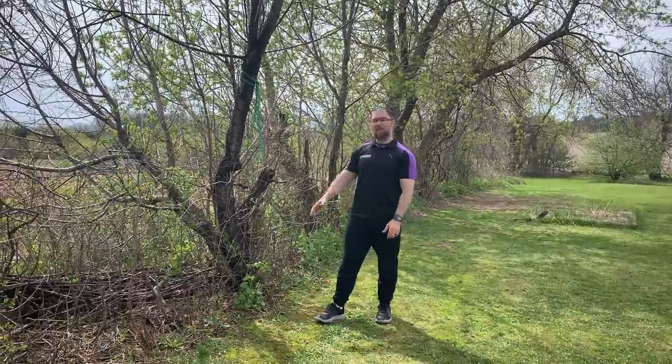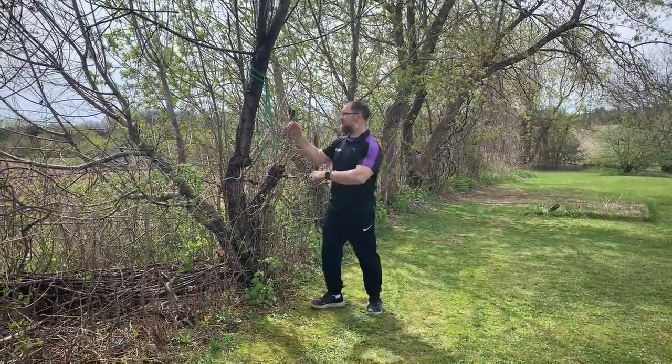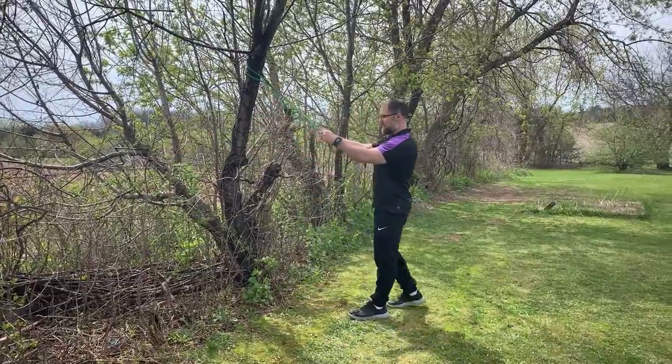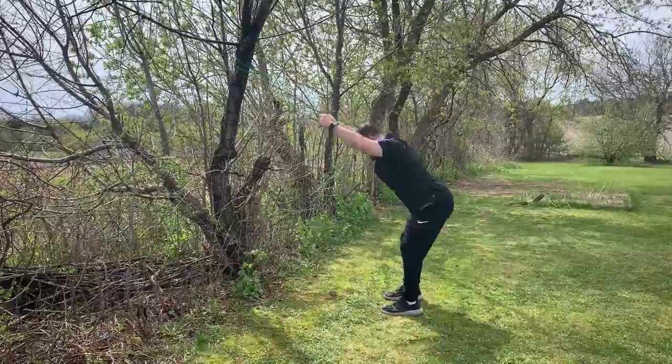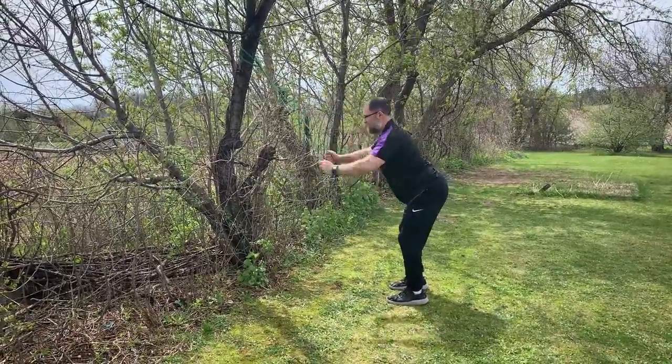Our first group of exercises is going to use a band. If you have a band, you want to anchor this up nice and high. The first exercise is called a swimmer. You're going to get into a hip hinge position like so. It's a pretty explosive exercise — you're going to bring it down from there, back and forth, just like so.